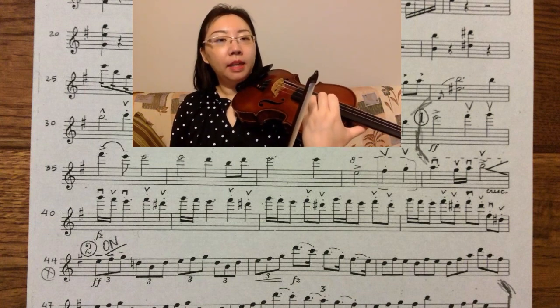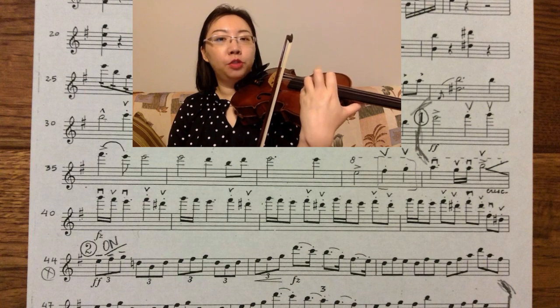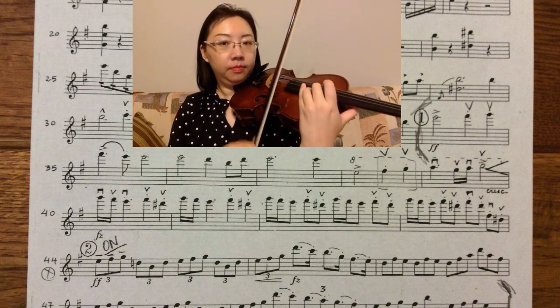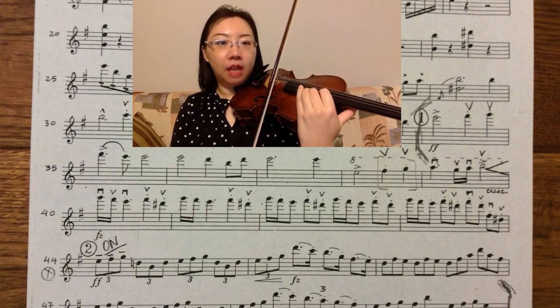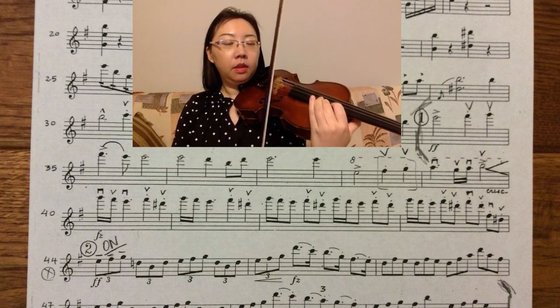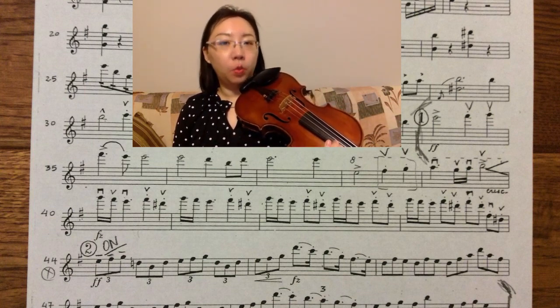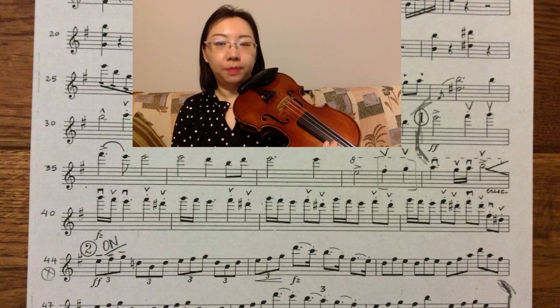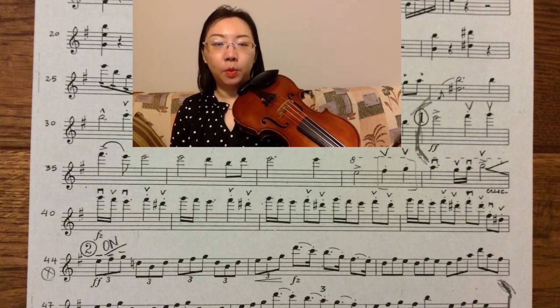After I play the B with the pinky, I extend my third finger down to reach the G, and extend my index finger down to reach the D sharp. So everything is unnoticeable as I sneak all the way down to the D sharp.